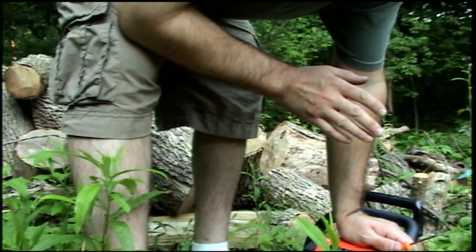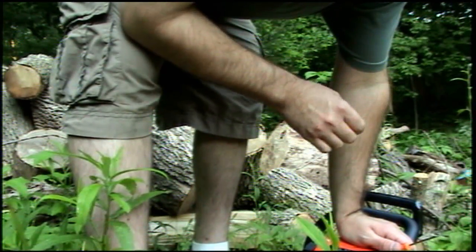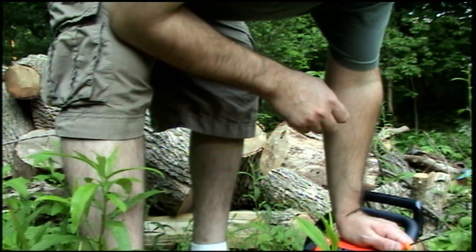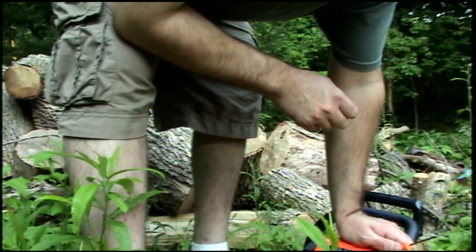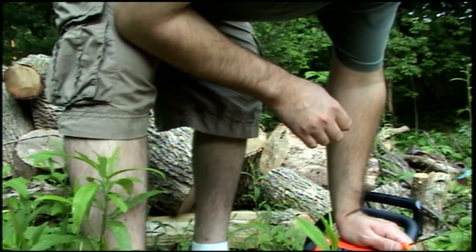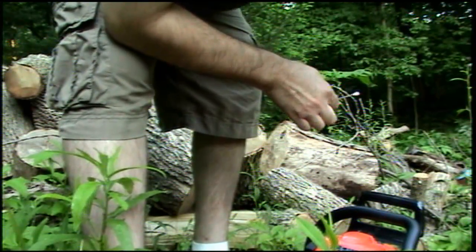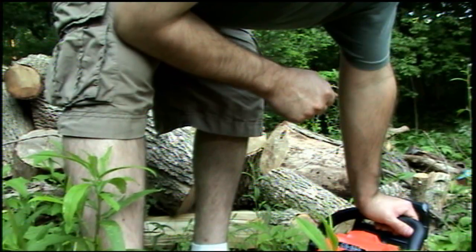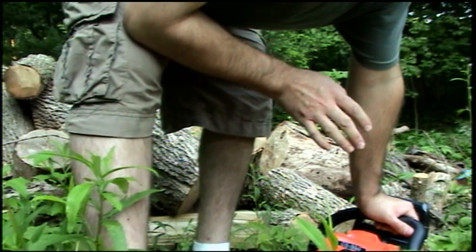What you want to hear when you put the saw in the wood is it four stroking right when it first hits the wood, and then it clears out. This can take some time to adapt your hearing to, but once you get it, it's usually quite clear. What I'm going to do now is allow you to hear the difference in the burble — it should be quite distinctive.